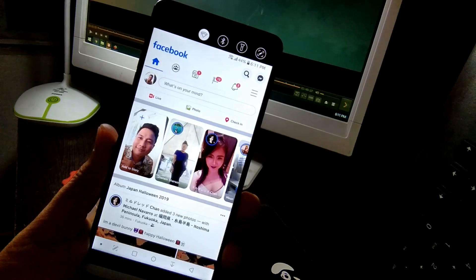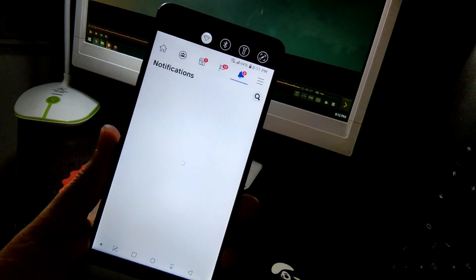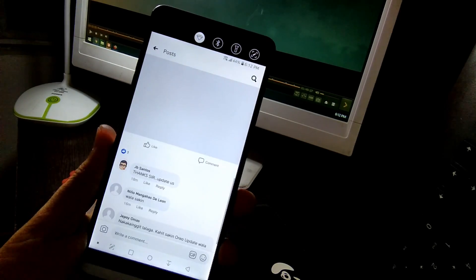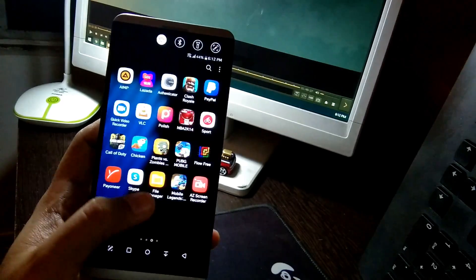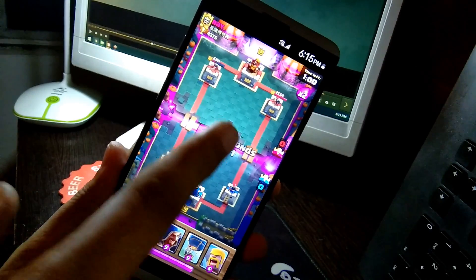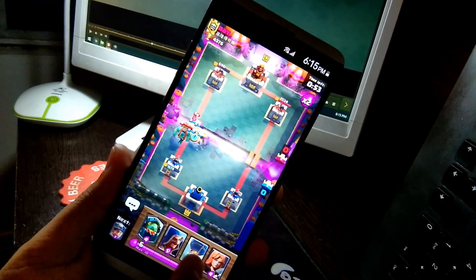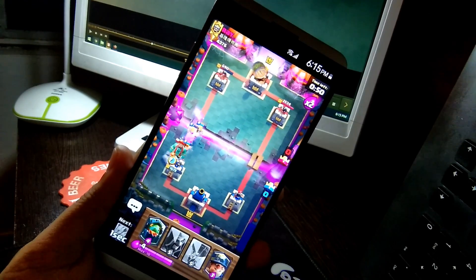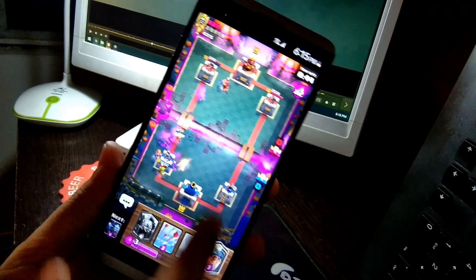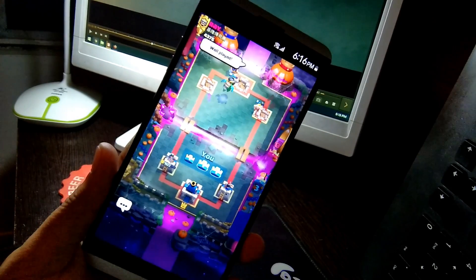I wonder if the battery is worse, the same, or improved. I'll just update you after this video — maybe I'll post it on Facebook or my YouTube channel after doing some more testing. I started the game at 44 percent and it's still 44 percent. Somehow that gives me some hope on the battery. It would seem the battery has improved a little bit, if not significantly.